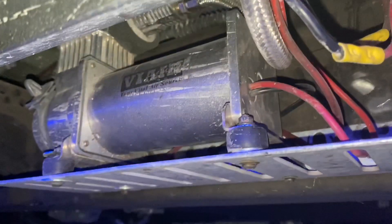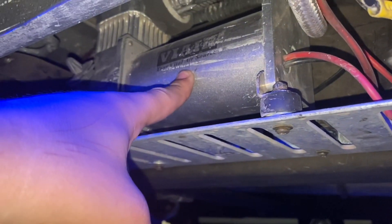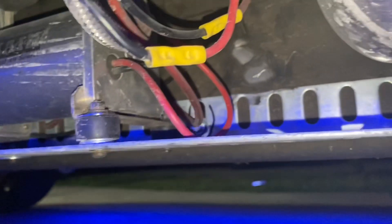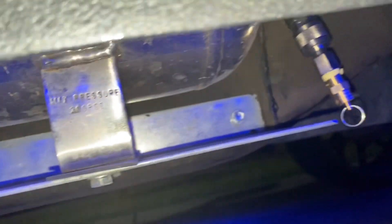Then I can show you guys how I ran everything. Here's the compressor — there's the bracket with it. Put a couple of screws right there, another one right there, another one over here.